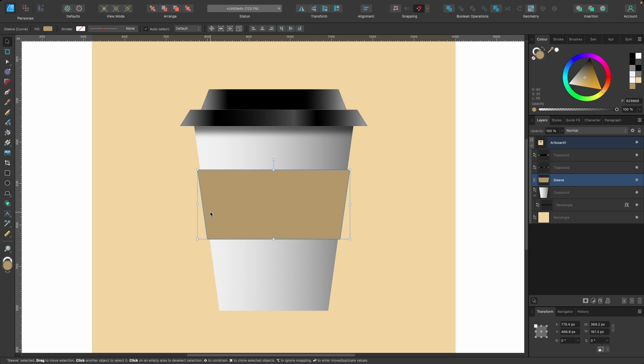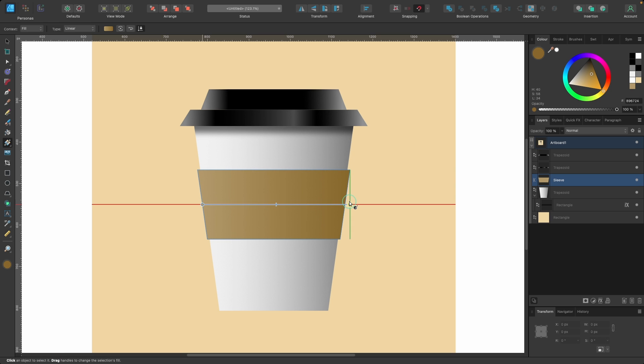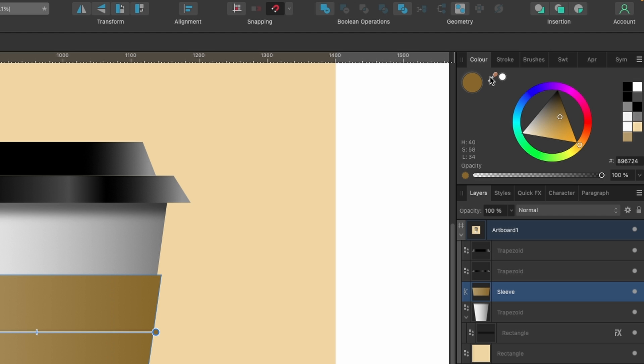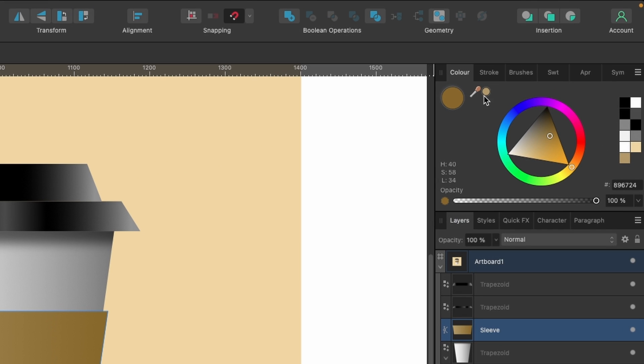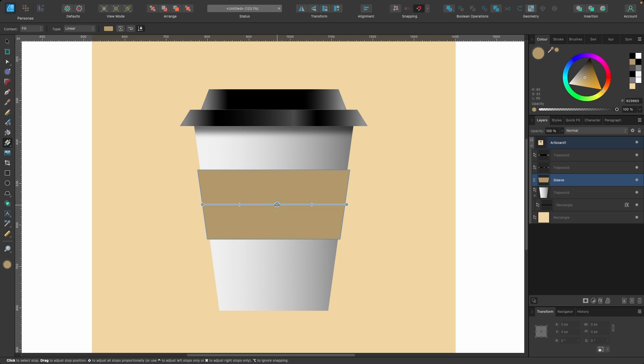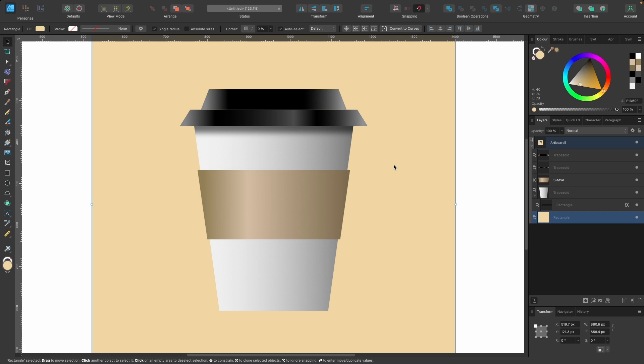Let's play around with the sleeve and add a gradient there too. Press G, click and drag to apply it. The color it picks may be too saturated on one side — click on that, go to the picker tool, and drag it across to match the other side. Add a point near the center and make it a little lighter. Bring down the saturation on both sides. Now we have our coffee cup with a shadow and some light-to-dark contrast.